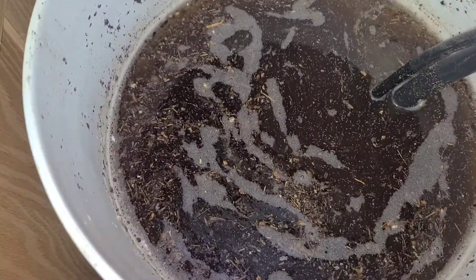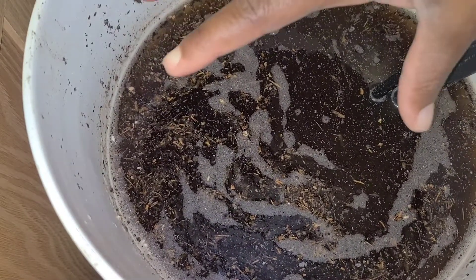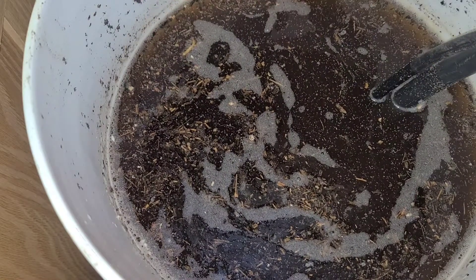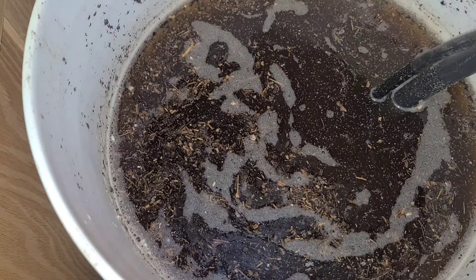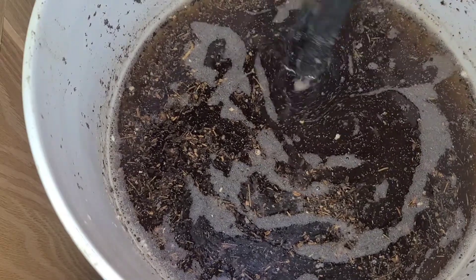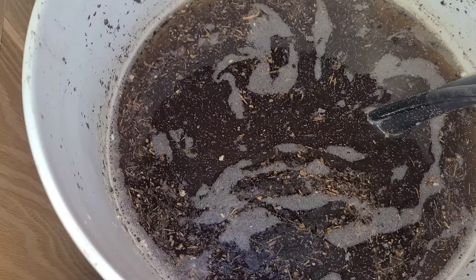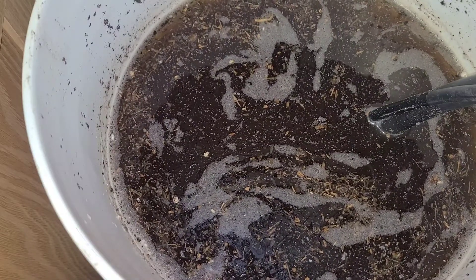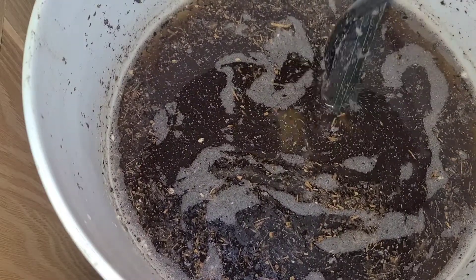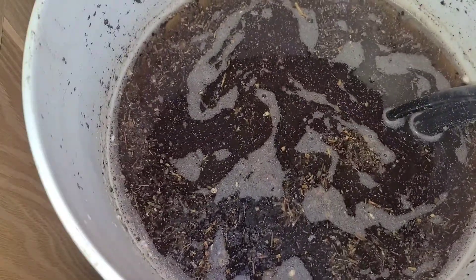So I had it bubbling all this time. I made it by putting worm castings in here — I use a 4 to 1 ratio, so four parts water to one part worm castings. After 24 hours of bubbling you can use it. Its lifespan is only three days, so to preserve it, you keep it bubbling, or if you don't have a pump, you just keep stirring it every day to keep it alive.